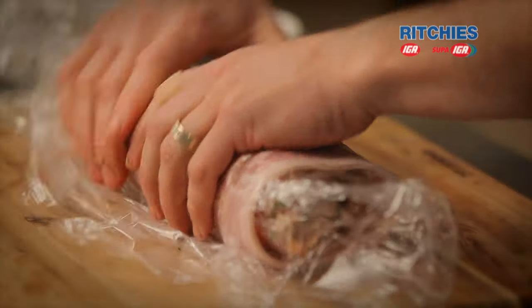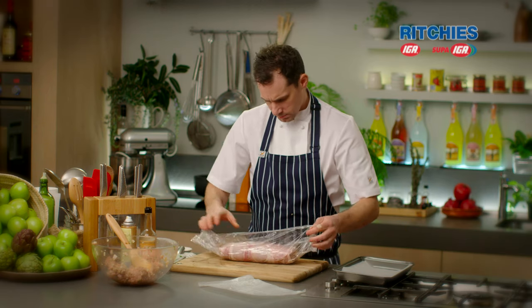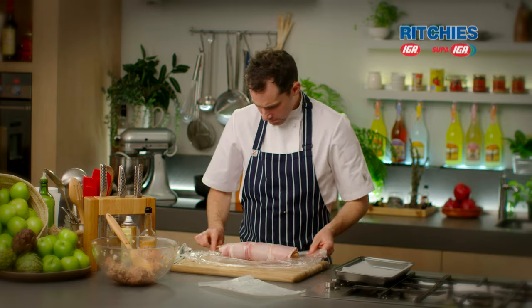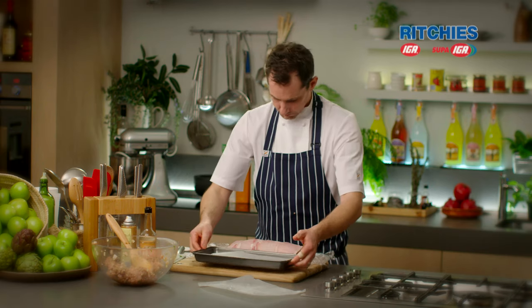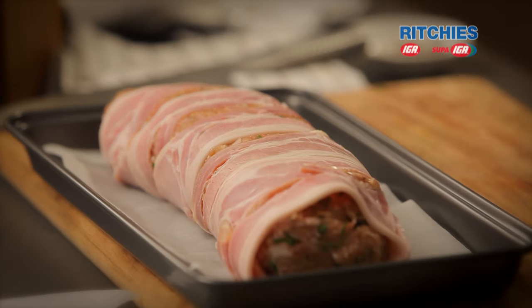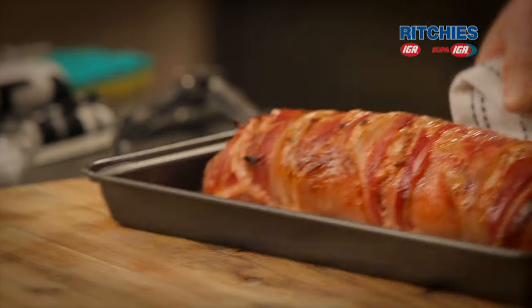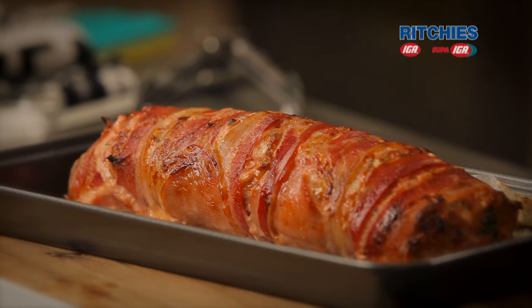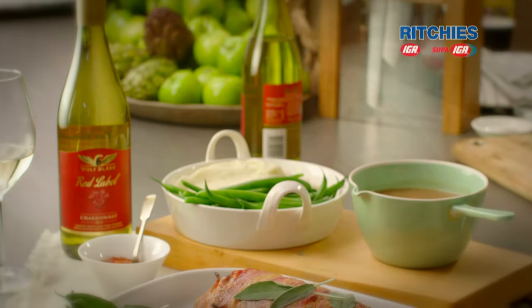If you feel that it's a bit soft, pop it in the fridge for 20 minutes, then take it back out. This one's nice and firm so we're going to go straight onto the tray and get this into the oven. Our pork and bacon meatloaf — really nice, moist and juicy. It's been in the oven for about 40 to 45 minutes and it's looking pretty good. This would go fantastic with a nice glass of Chardonnay.